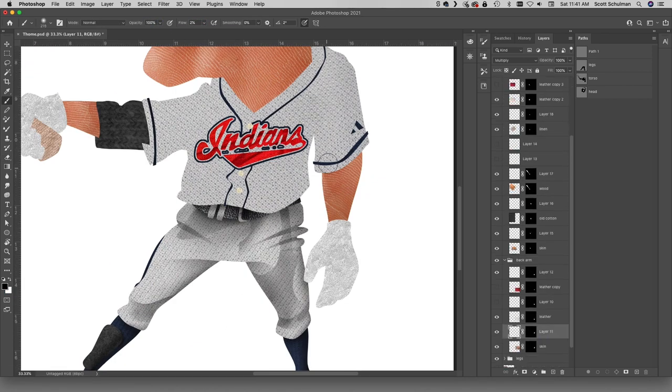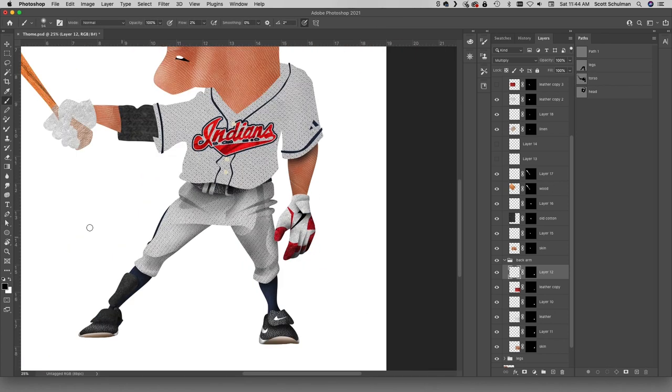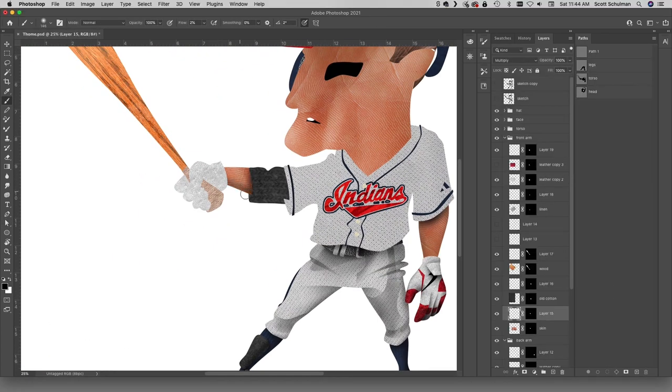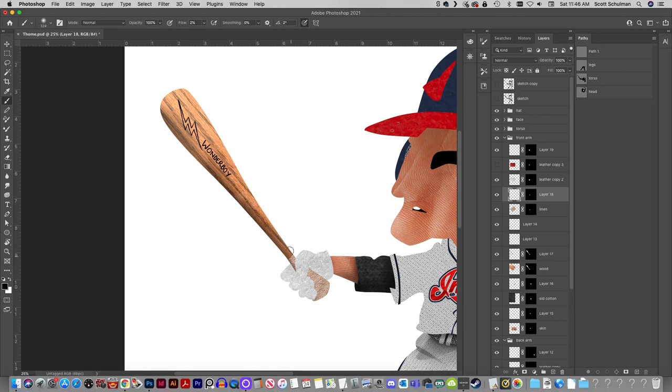One thing that is quintessential Jimmy is his batting stance. Charlie Manuel made him try it as a coach in the minors — he was watching The Natural and had been looking for something to help Jimmy relax, so he had Jimmy do this little bat point à la Roy Hobbs. The next day he hit two home runs and decided to keep doing it. I love that story so much that I gave Jimmy the Wonderboy bat in this piece.